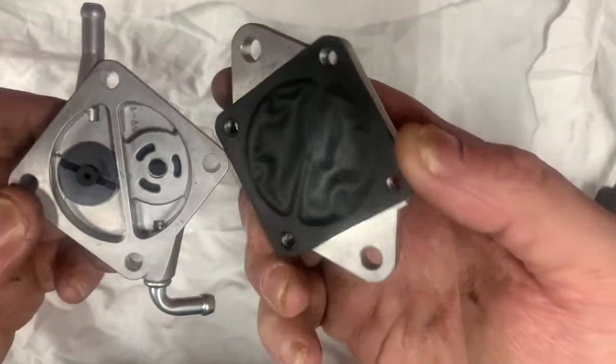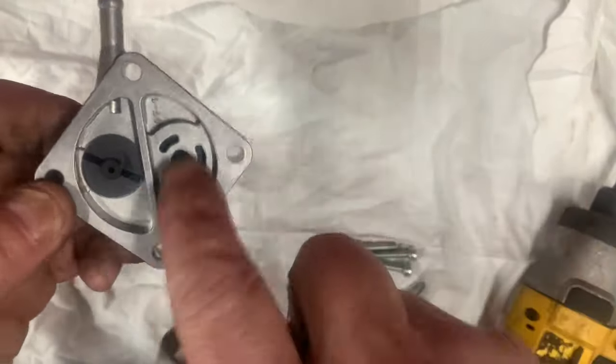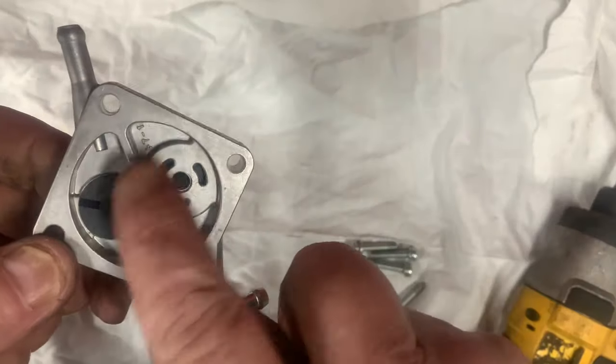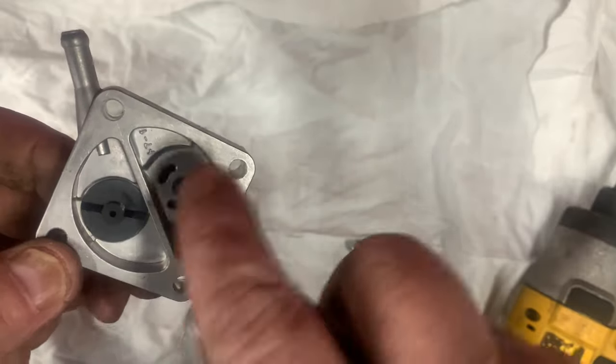The backing plate and gasket keeps these two chambers separate. If this gasket were to fail, you could have bleed-over into each chamber and it just wouldn't work.